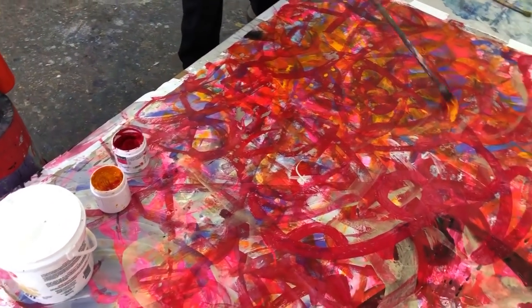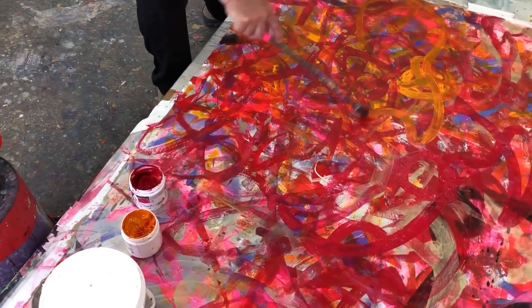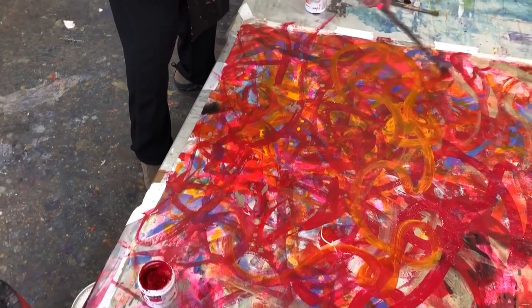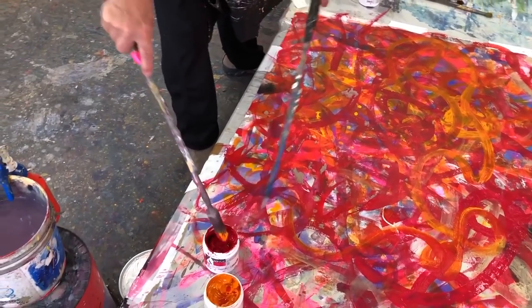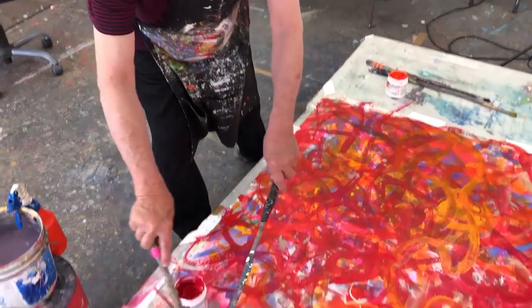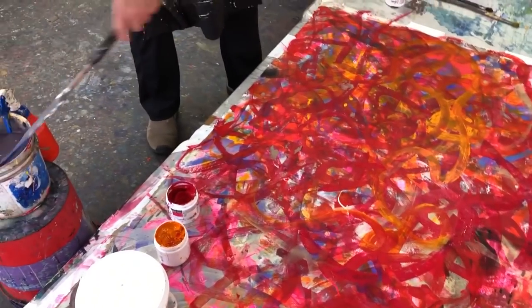Lots of water. All warm colors. We've got orange. We have the marigold in here. I really wanted this to be exciting to look at. I'm using both brushes all over the place. And more water.